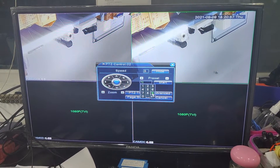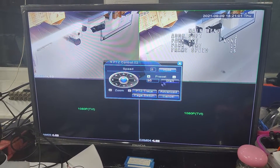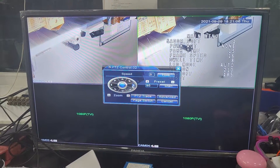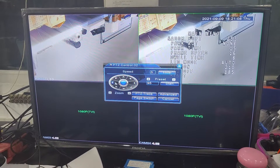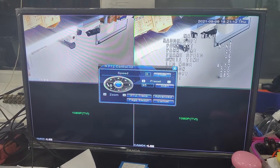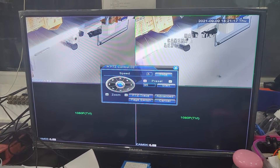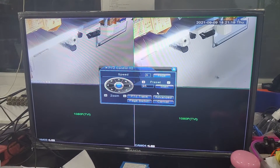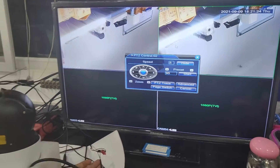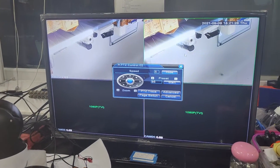Press the preset 95 and the OSD menu will pop up. We will use the right arrow and the left arrow to modify the address to address 2, then exit. So now channel two camera's address is already changed to address 2.